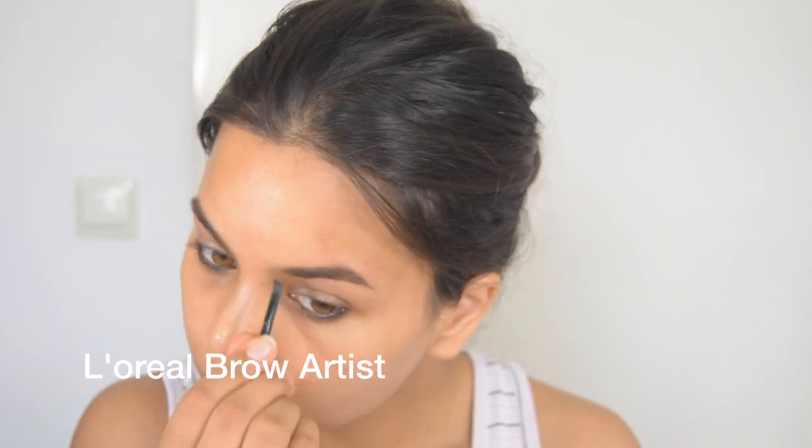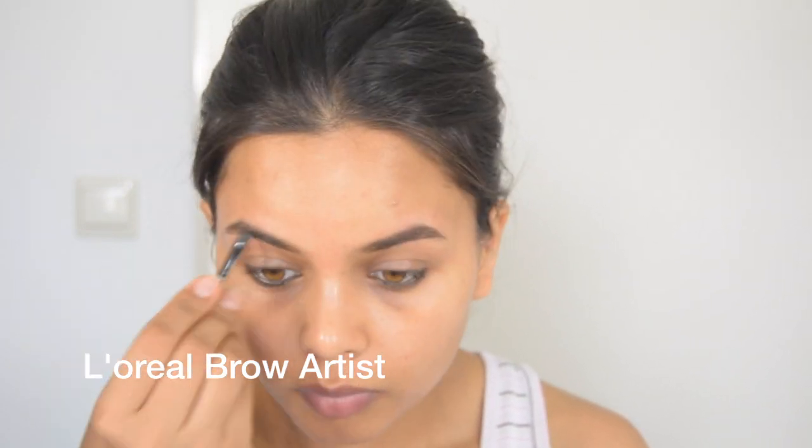I use the Brow Artist Kit from L'Oreal, in shade medium. I line my brows on the upper and lower side and then fill in all the gaps. And that's how I do my brows.